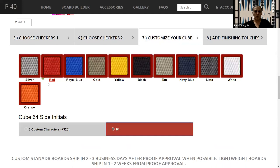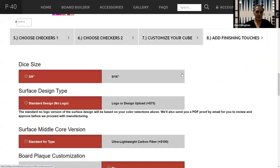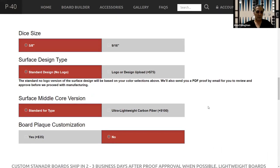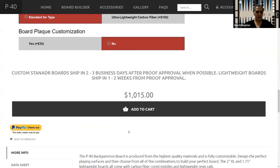You can also customize your cube. You can get any of these colors for the cube. You can actually put custom characters instead of the 64, so you can put your initials if you want. Under finishing touches, you can select the sizes of your dice, put a logo in the center as a surface design. There's also a middle core version — whether standard or ultra-lightweight carbon — at $100 extra. Obviously it's lighter weight, but I'm not sure what it looks like or feels like. And you can customize it by putting a black plaque there.